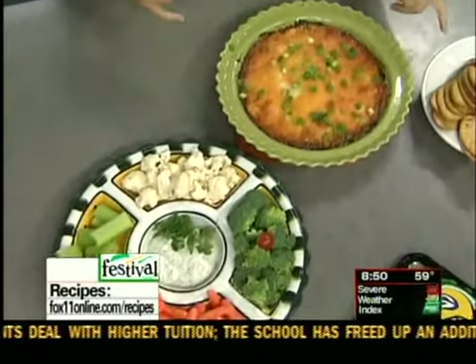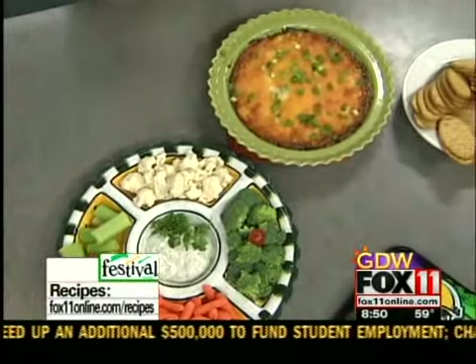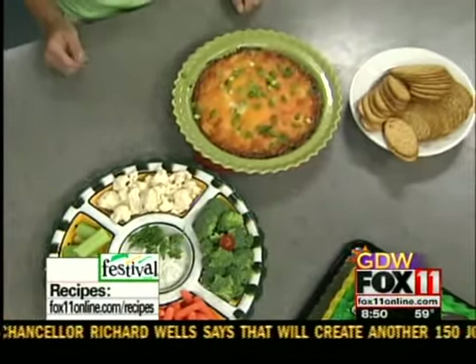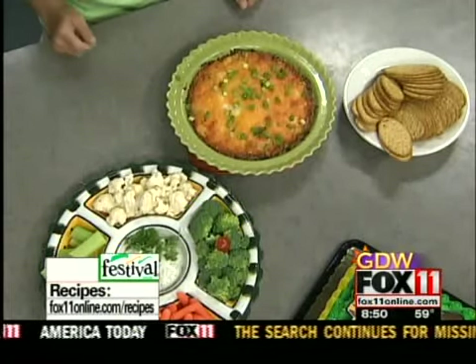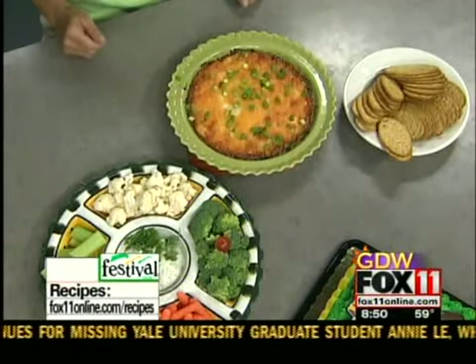You can also serve it with crackers. Get a Packers cake and a Packers floral centerpiece, and you're good to go. Go Pack Go! Should be a good game. So enjoy the game, make this dip. The recipe, by the way, is on our website. You can also pick it up at any Festival Foods. We'll be back — stay with us. You're watching Good Day Wisconsin.